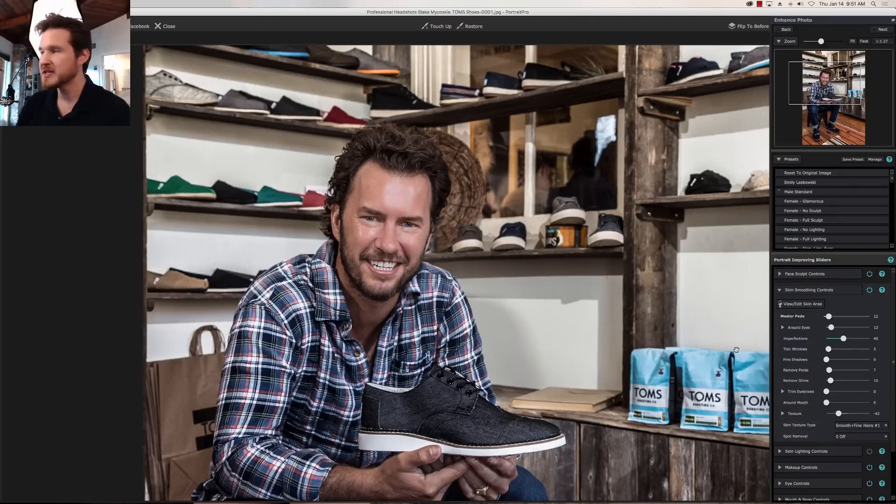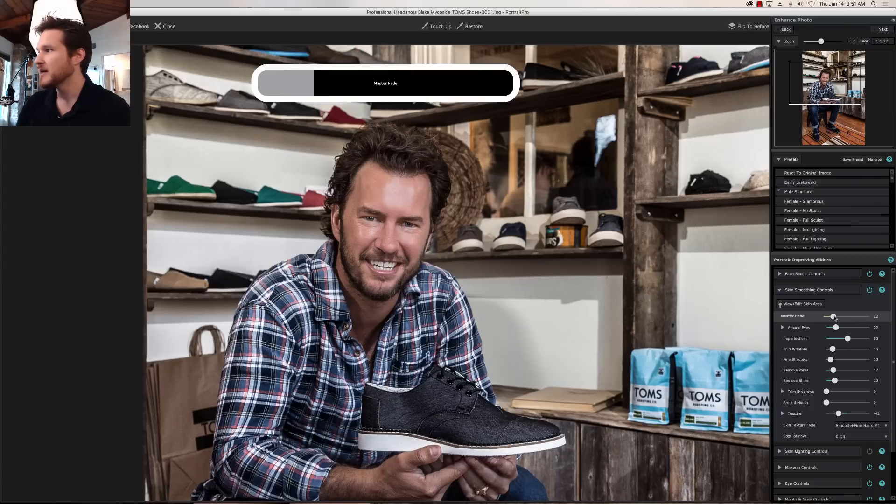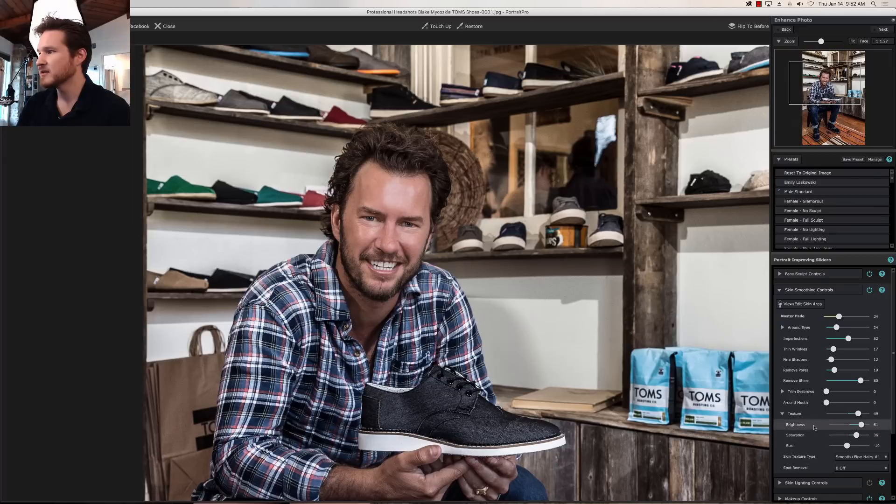Then we're going to go to skin smoothing. He does have some shine, which happens a lot when you spend a little too much time in the sun and it kind of tightens the skin. We're going to go to remove shine and bring that up and bring in some color. Now I'm not expecting the shine to go away completely because we do want to have some highlights on the face to add some dimension — we don't want it to look too plasticky. Now texture really just depends on your preference. I'm going to add a little texture because it'll help bring some of the highlights down, and the nice thing about texture is it adds some color, saturation, and brightness. For spot removal, this is a really good way of getting rid of any sunspots or blemishes, and that's looking pretty good.